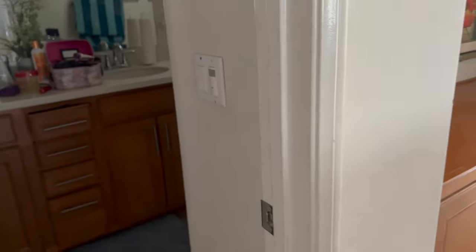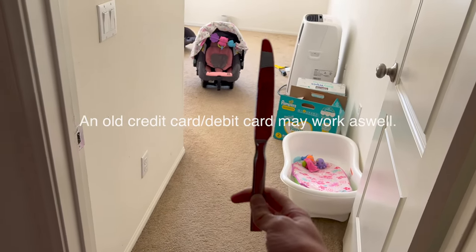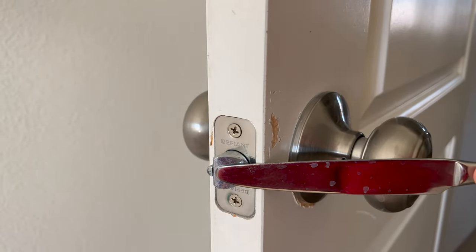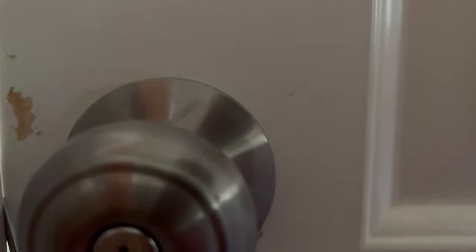So basically what you're gonna need is a butter knife. What you're essentially doing is hitting this part of the door with the butter knife. When the door is closed and locked, you just slide the knife into the door — slide the butter knife into the door — and you just gotta wiggle it around. That's why the door gets messed up.